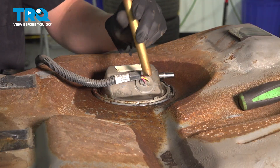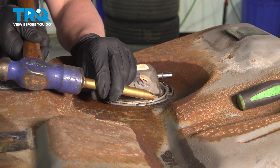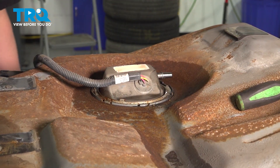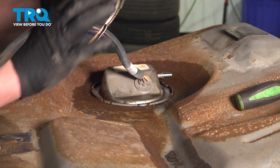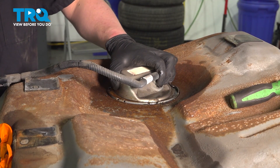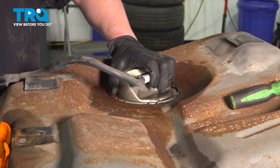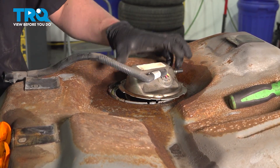Using a brass punch to not make any sparks, we're gonna remove the lock ring. Go around hitting multiple points on the lock ring. Remove the lock ring. Twist the fuel pump to the unlock position and lift up. If you're having trouble getting this cover unseated, you can use a brass punch and gently hit — it should pop it open. Put it in the unlock position and then we'll remove it from the vehicle.